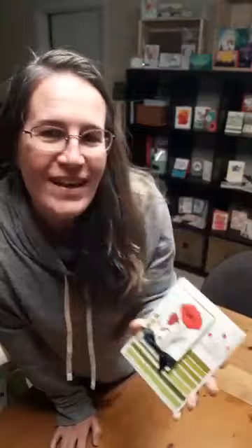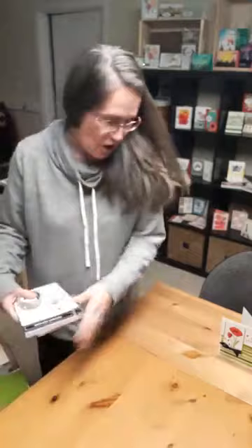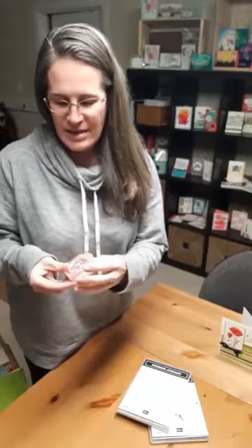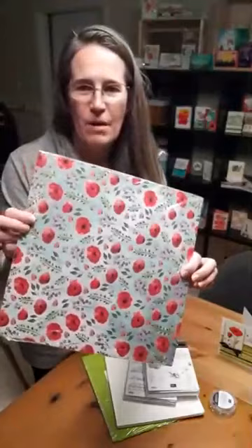For the product that I chose — some of you have seen this card, it was one of my swap cards — I kind of based it on what I would need to make this and a whole bunch of other poppy cards. With that card in mind, all of the products we used to create it were the Painted Poppies stamp set, the Peaceful Poppies stamp set, the really fun little poppy sequins, some Granny Apple Green cardstock, and a package of Whisper White cardstock — that's 40 sheets. There's so much product available for that $165.